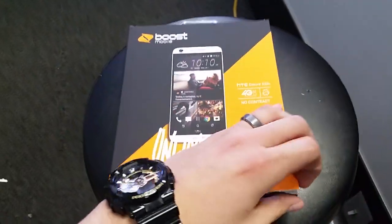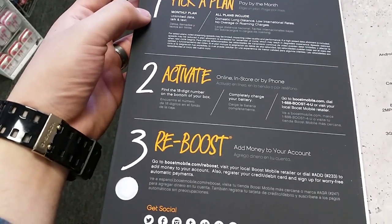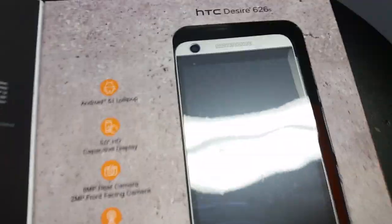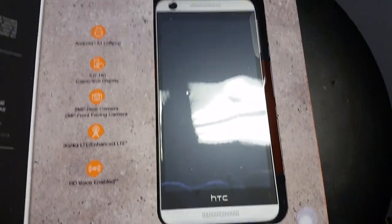Nice phone. Let's open it up and see what's inside. The panel just says 'pick a plan, activate, reboot' — all that good stuff. Inside, here's what it looks like. It looks really nice, guys.